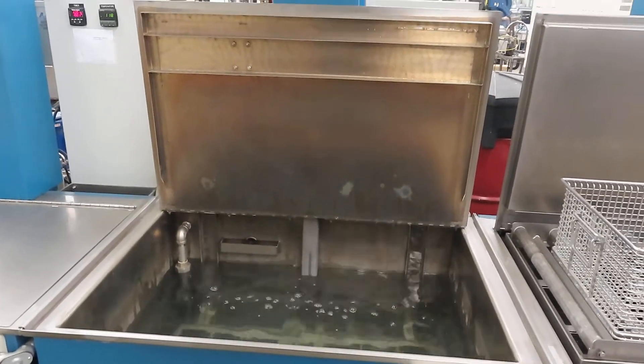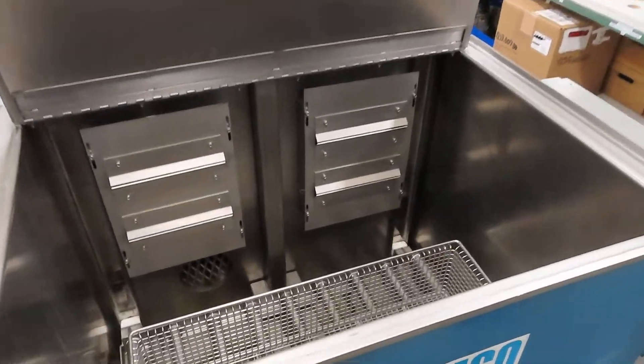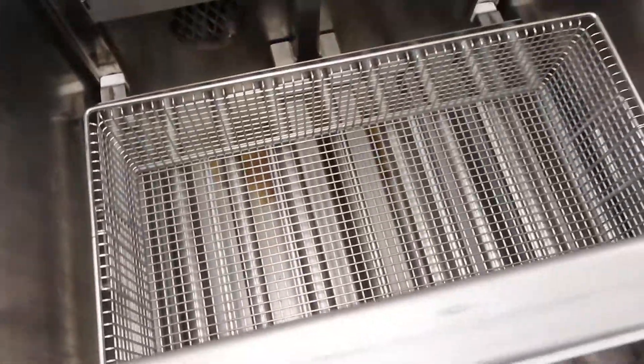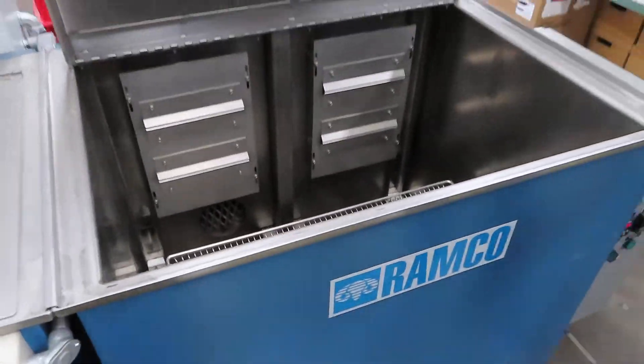Does the lid close automatically? No, there's a cover here — I'll close that. And this is where they dry. We've got air blades here. And then this actually moves up and down while it dries, so it oscillates up and down. And then when you're done you just raise it up. Yeah, raise it up and pull it off and you're good.